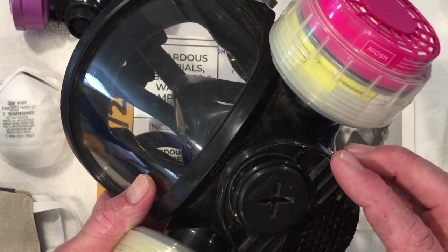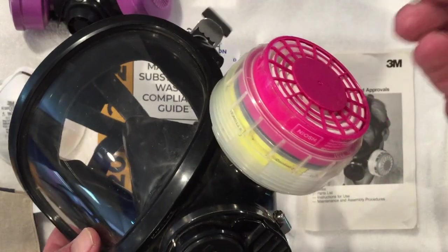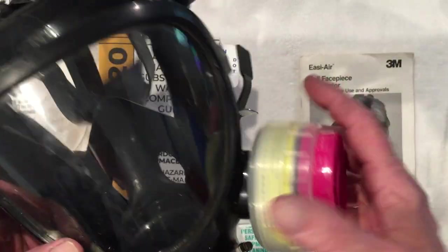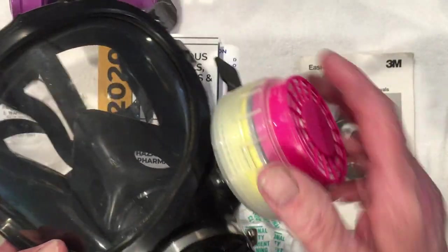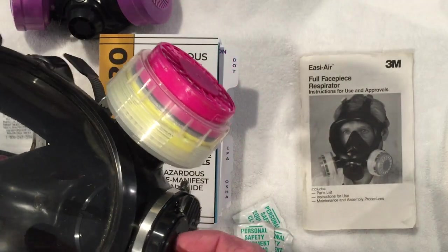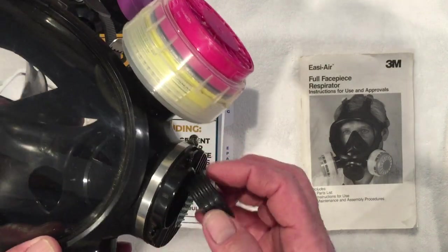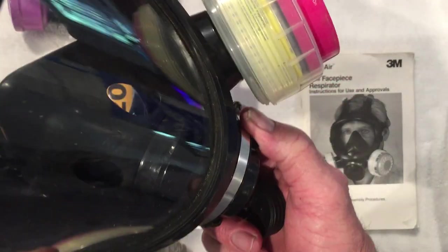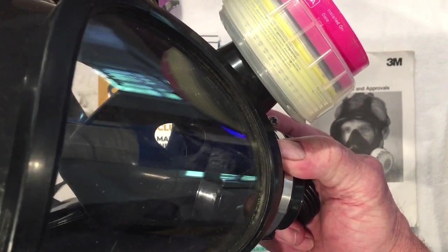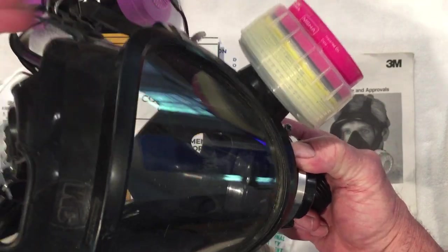It's a small valve, and when you breathe in, the valve is closed, allowing air to arrive through the filters. When you breathe out, the valve opens up and lets the air out. This particular respirator has the advantage of hooking up a system for low pressure air. As long as there is positive pressure in a respirator, the air will be forced out of the seals. If there's not positive pressure and the system is not properly sealed, the air is pulled into the respirator.